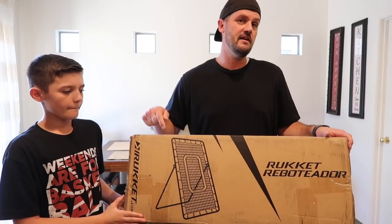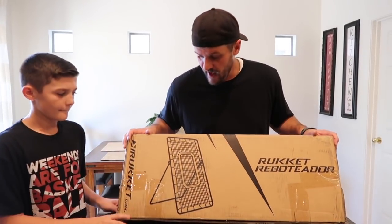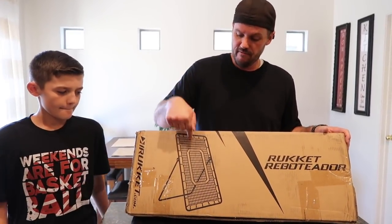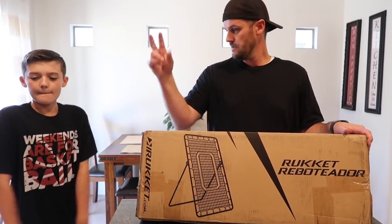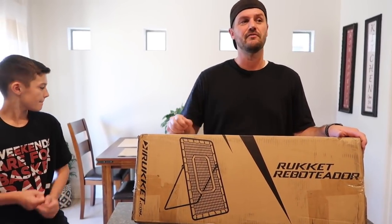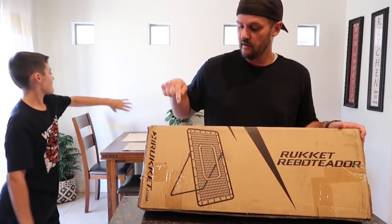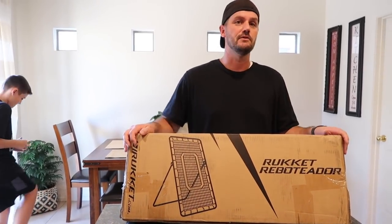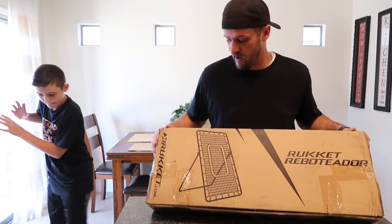There is a link in the description box where you guys can use that link to get 15% off any purchases at Ruckett Sports. They have not only this rebounder but they also have the net and the pitching thing that we used. I'll put a link to that video in here too so you guys can check that out. Use the link — 15% off — you can get lots of cool baseball gear. There's other sports there too, it's not just limited to baseball, but we're going to open up the Ruckett Rebounder and go check this bad boy out.